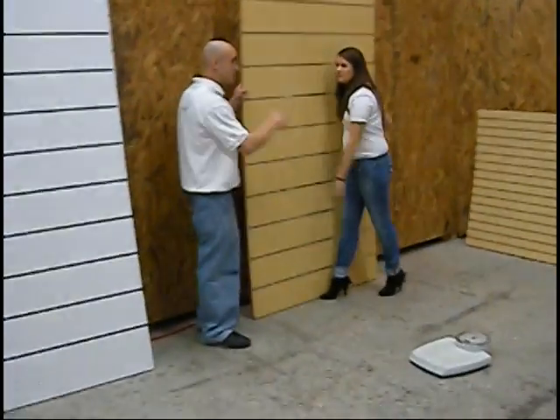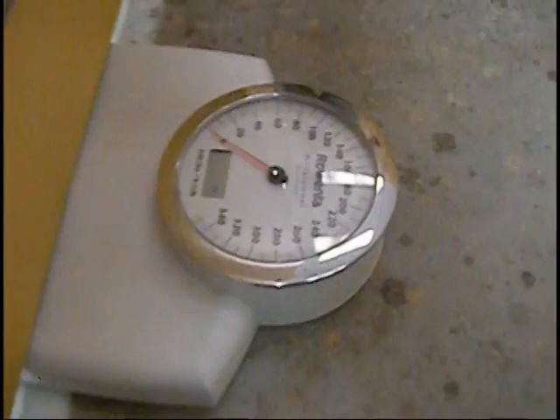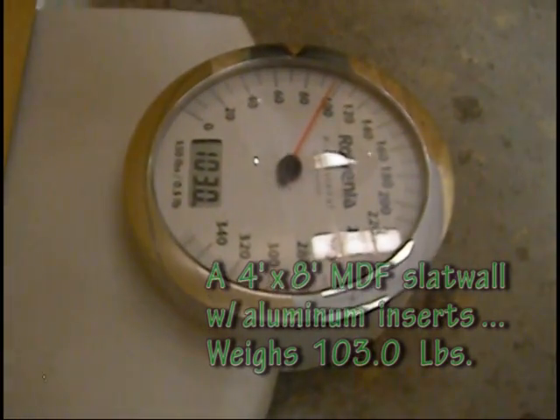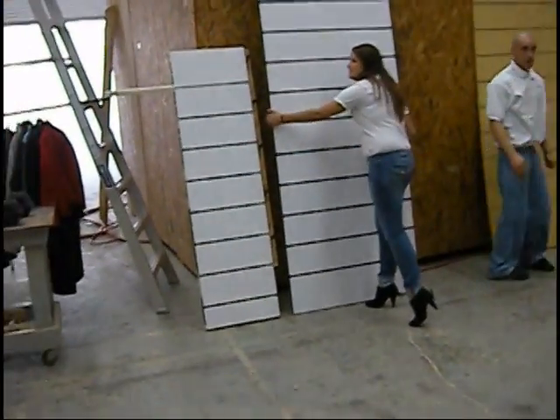How much do you think this weighs? Not really sure. Let's find out. It says... 103 pounds? Is that right? Yep. 103 pounds. So that is the regular slat, and this is the spiral slat.